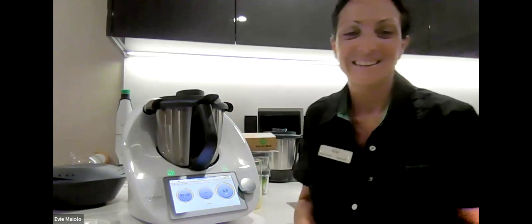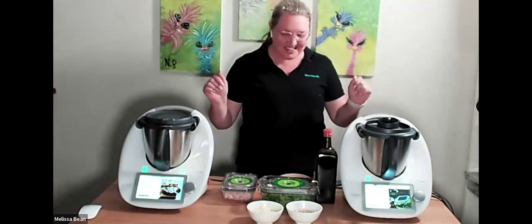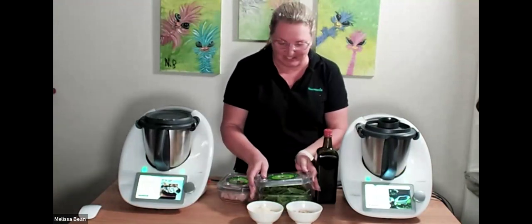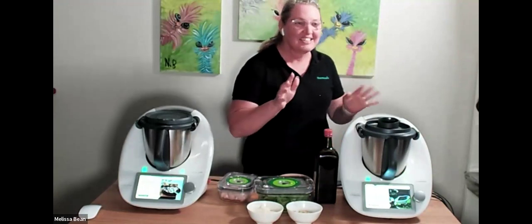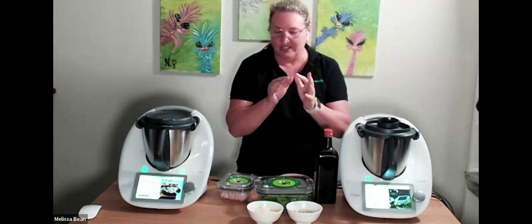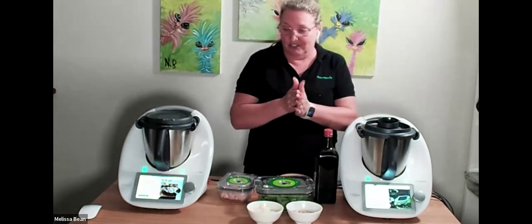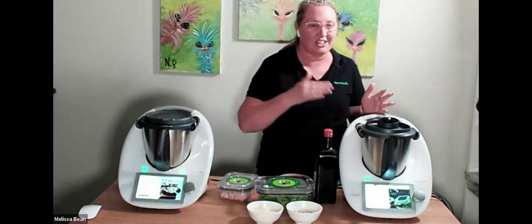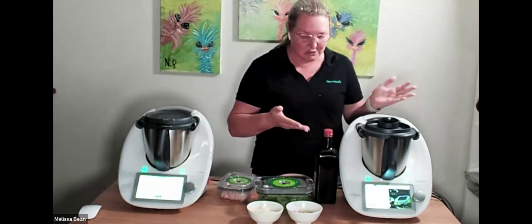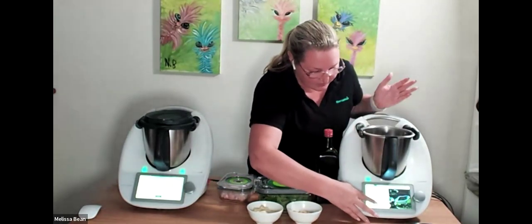Now we're going over to Mel who is going to show you some cool things with our high heat function. I love those vacuum seal containers — they are a great gift with purchase. I'm going to show you a bit of a hack — something I do as a different meal for my family that's really quick. One of my favorite recipes to make is basil pesto — I just use a basic recipe from the basic cookbook and follow the steps.